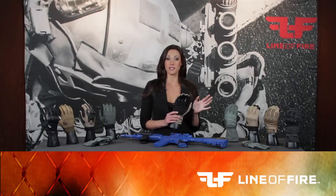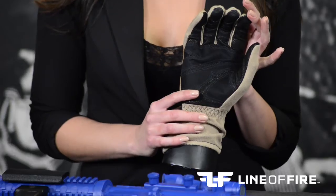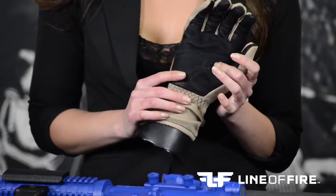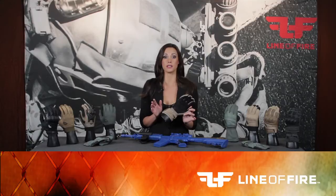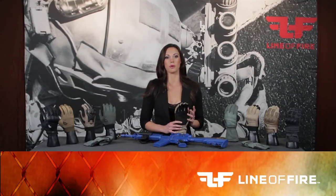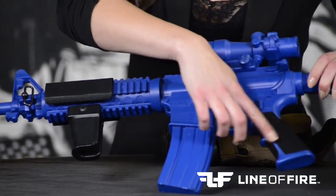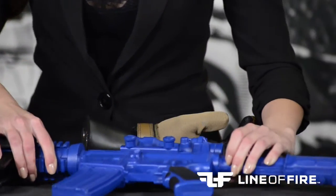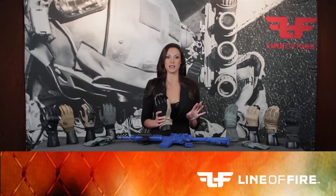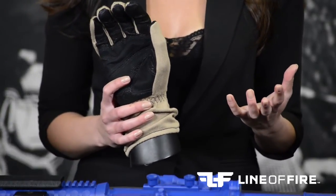The last feature on our glove is the most important — our exclusive Line of Fire Grip System, utilizing TEGS technology. This system is based on a two-part system: Part A being the gloves, and Part B is anything else that the TEGS material is applied to. When you wear the glove and grasp any objects such as a gun grip, ladder rungs, tools — anything that TEGS is applied to — you are now engaged in the total Line of Fire Grip System.